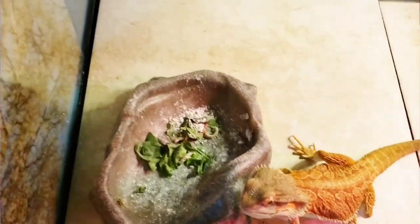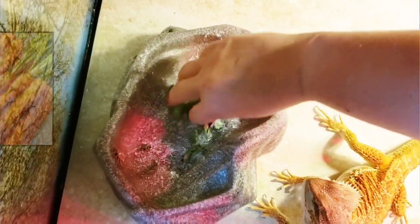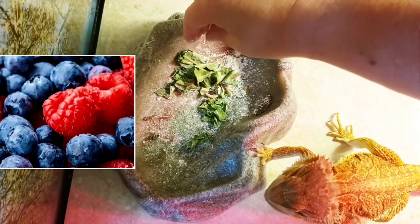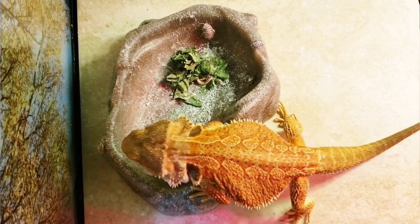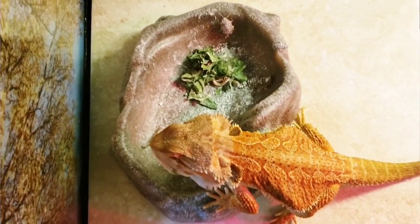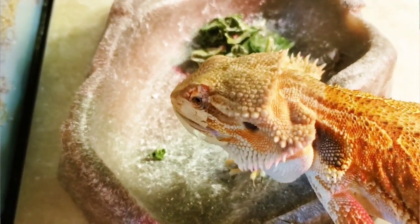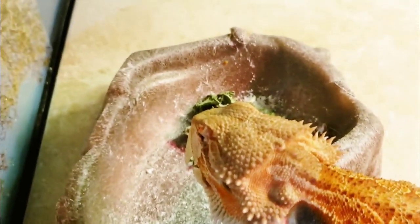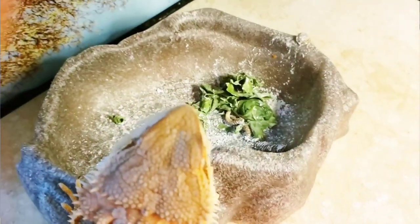Of course you always want to give collard greens, mustard greens, those kinds of greens. He loves carrots. You can also give raspberries and blueberries, but do those fruit-type things very sparingly because they can give runny stools. I dust calcium throughout his green leafy vegetables and the bugs, and I put all the bugs on top of his greens so when he's trying to get bugs, he also gets some greens in his mouth.